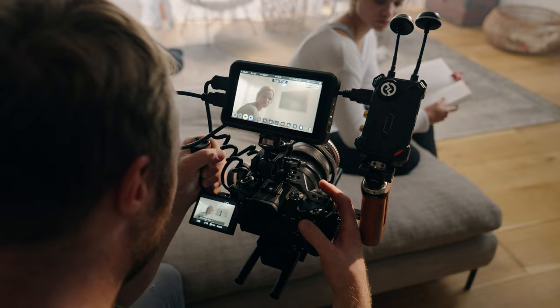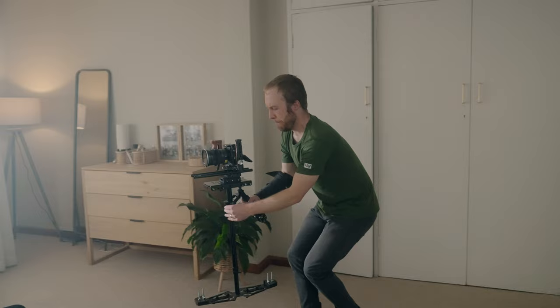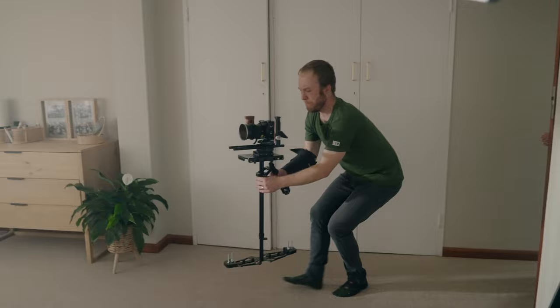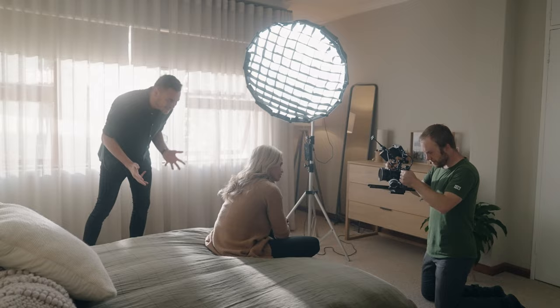This is such an important principle to understand between wides and close-ups. For wides, the overall lighting in the scene is more important than the face, so you can get away with harder light. For the wide it wasn't possible to have the 60b in the shot for fill, but the face is tiny in relation to the overall image, and only when we go closer is that when we soften up the face.